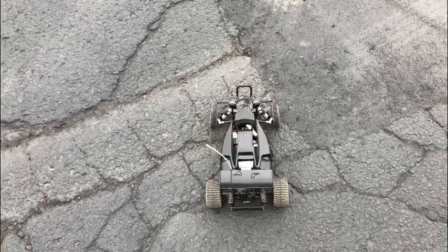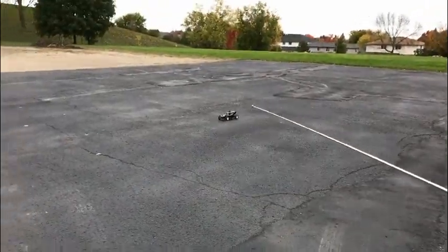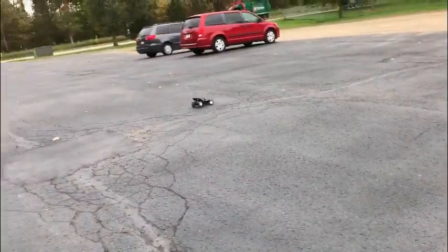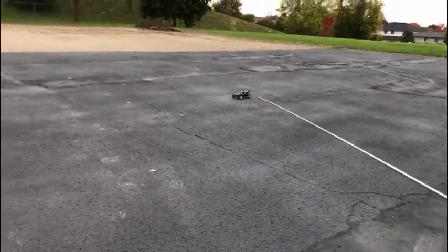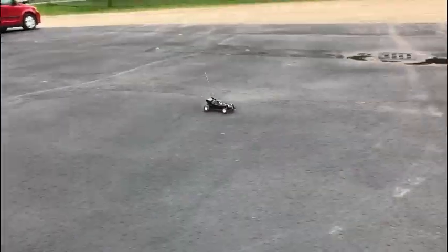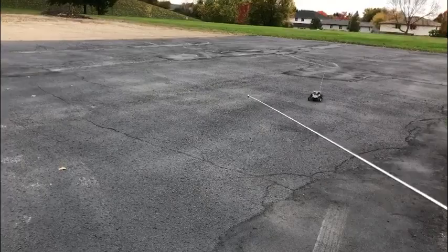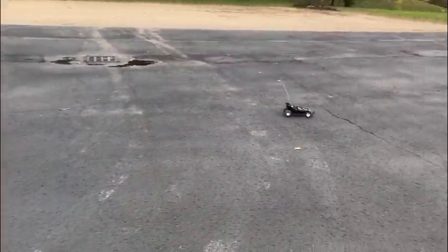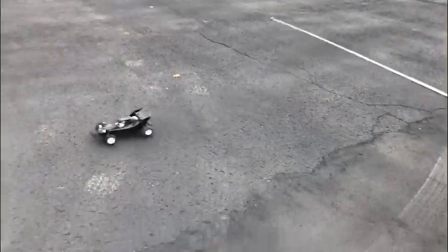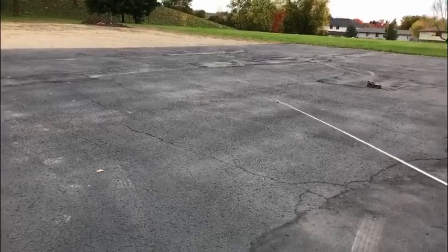Right guys, this is the Technigold fitted with the timing set to its lowest. It's got that awesome Technigold noise to it — it sounds so smooth, and when you're driving it, it feels smooth, which is hard to describe. It's difficult to say because of the difference in noise, but it feels way quicker than I thought.